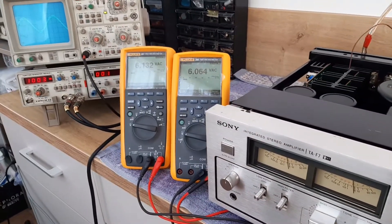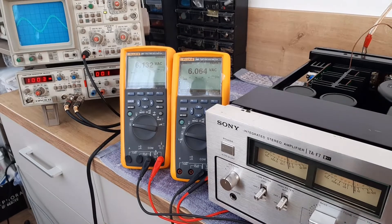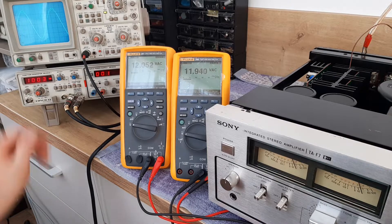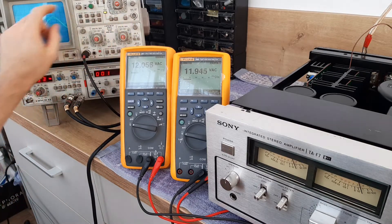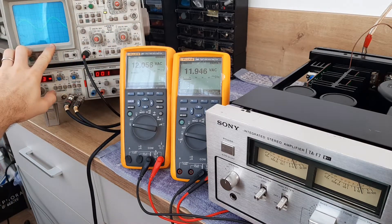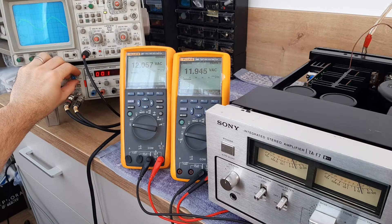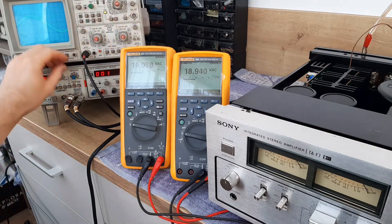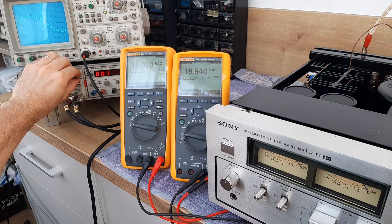Now I want to see what is the maximum power of this amplifier until you reach the clipping point. We'll observe the clipping point on the oscilloscope.